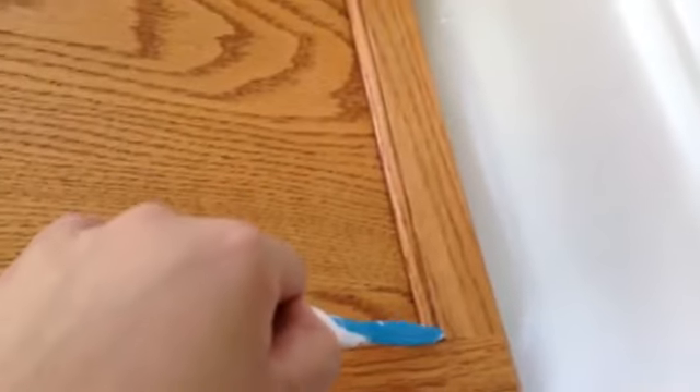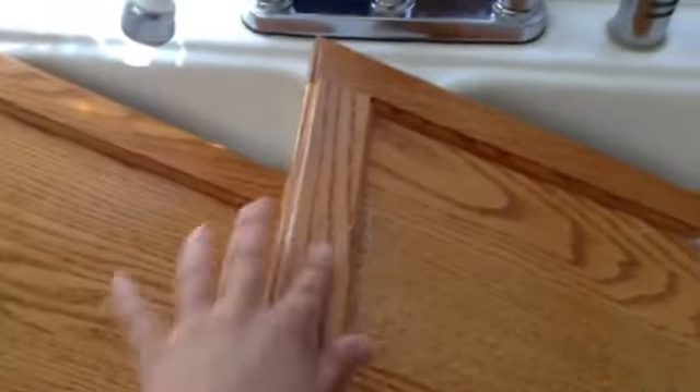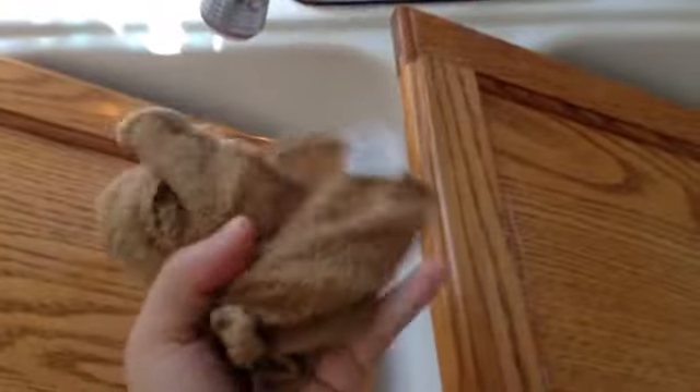I'm scrubbing multiple times until I feel like they're really clean. On the little edges it's very hard to get that, so I'm going with an old toothbrush. I scrubbed my drawers really good with a toothbrush and a sponge, just cleaning everything off. Once you have done that, dampen a towel or cloth and dry it off really good. Rinse the cloth several times and clean them really well.